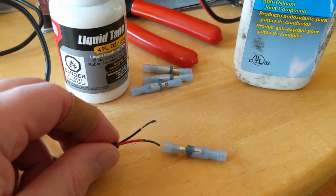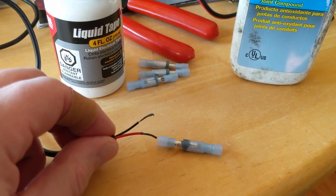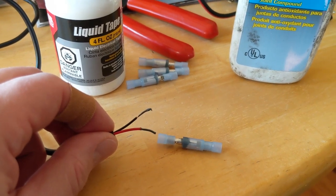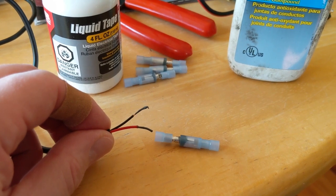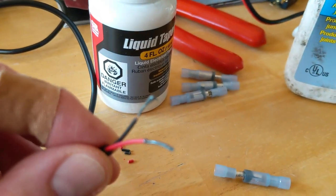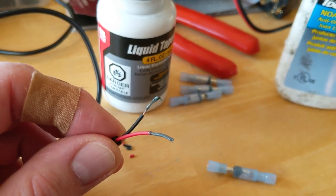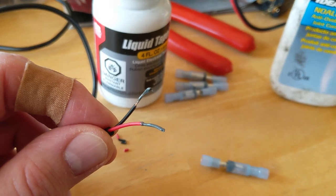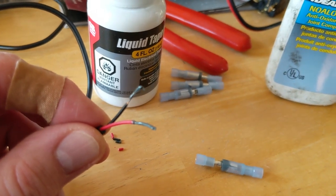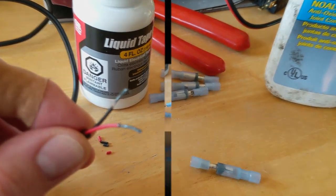I put the loaded end in the male bullet and the source power in the female so it can never flip around, touch something on the bike, and short out my fuse. This is antioxidant grease put inside them to keep them from corroding over time. Hopefully these will be on the bike for 10 years and I won't have to think about them again — I'll have them sealed up with the liquid tape as well.